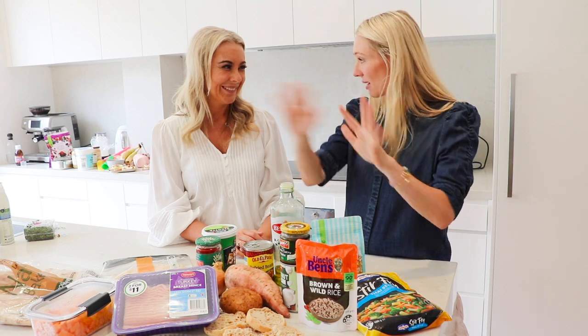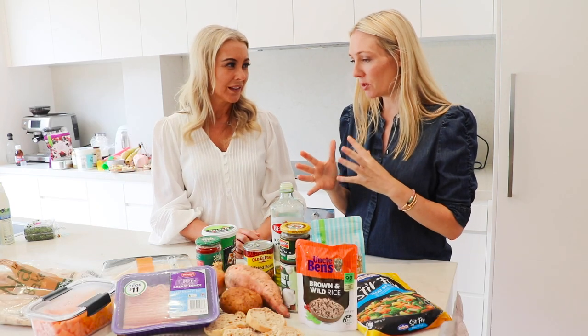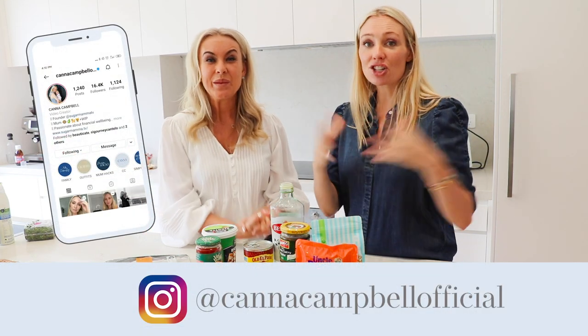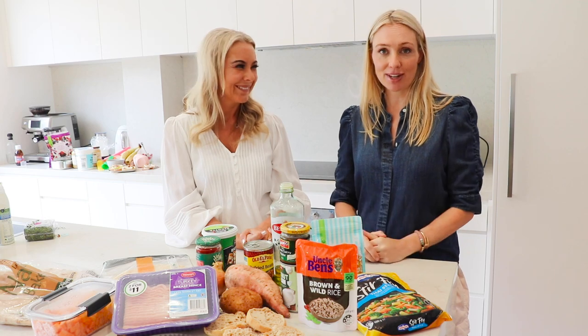Suzy, thank you so much for sharing everything with us. Please everyone, go and follow Suzy on Instagram — I'll link the details below. I've learned so much from following you and seeing you explain things in such a realistic, practical way. Post any of your own homemade healthy meals, tag us in, and we'd love to share them. Thank you everyone for watching. Make sure you're subscribed and following us both on Instagram, and I'll see you next week for more financial inspiration, education, and motivation. Ciao!